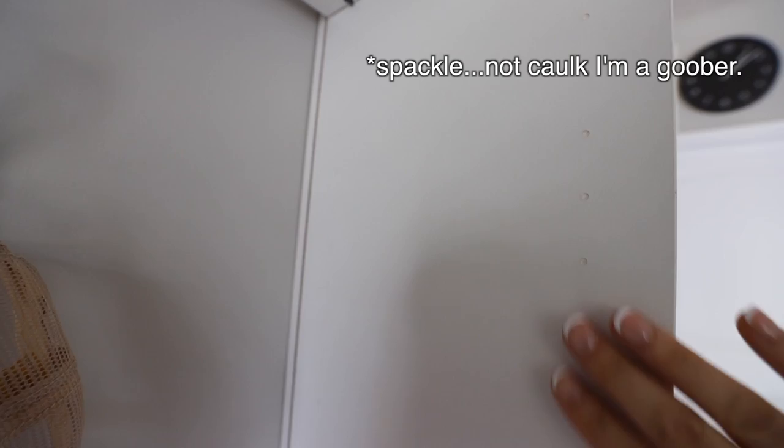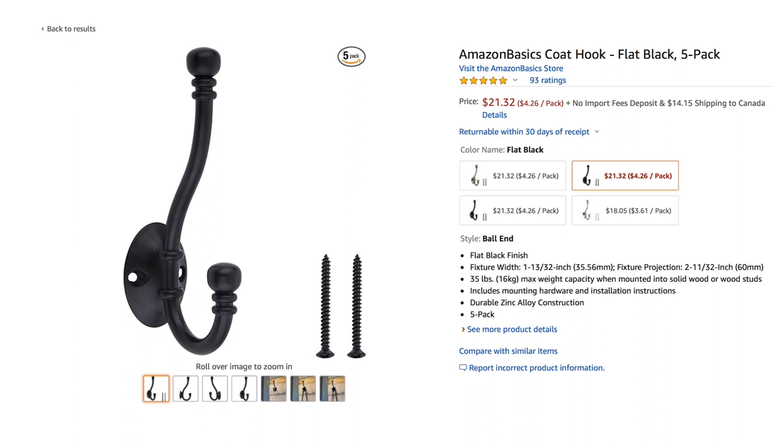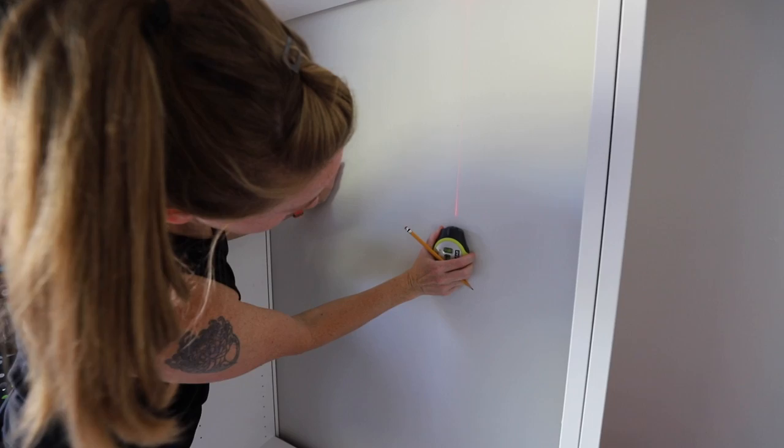Lydia was on hole-fill duty and she's doing a good job. I found some of my favorite hooks on Amazon that are really affordable — I'll be sure to link them down below along with her awesome level. And then it suctions itself right to the wall — it's like a robot!